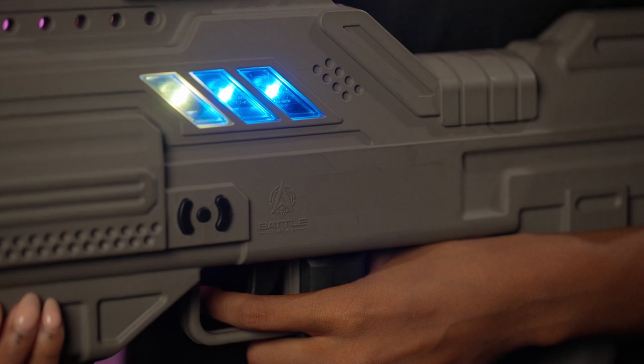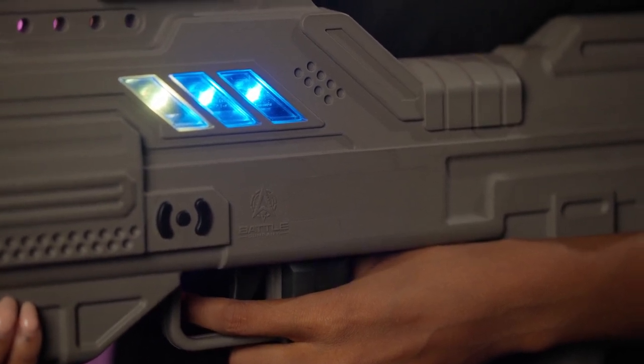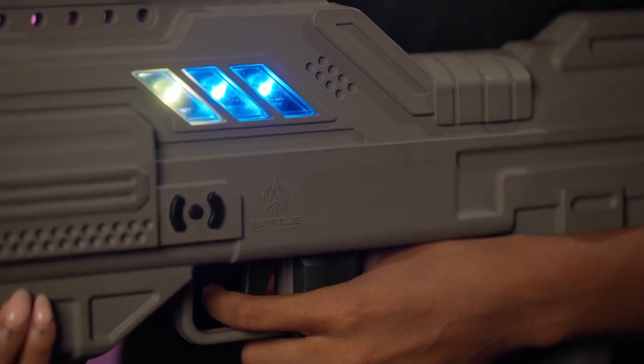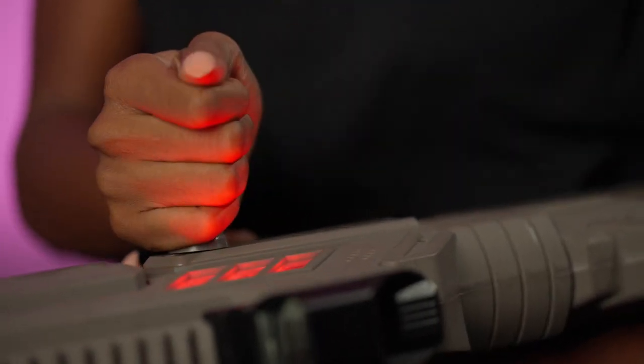Weapon options include the M4, SR-100, SMG-X3, TAC-87, and MG-7. Once you're ready to start the game, simply pull the reload bolt and blast. Let's move out.